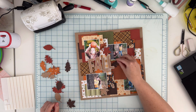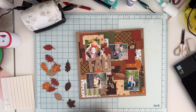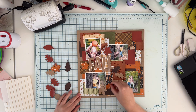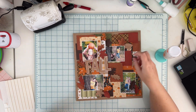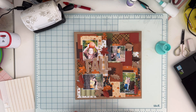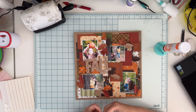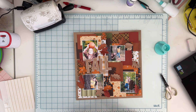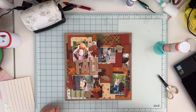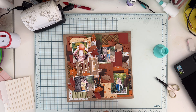You'll see me decorating this part with leaves, and then magically there will be more embellishments. They came from my stash — I honestly cannot pinpoint any specific item, but I remember using a Pebbles gnomes collection, which is probably five, six, or seven years old, so you likely can't purchase it anymore. I'm also adding leaves for more texture.